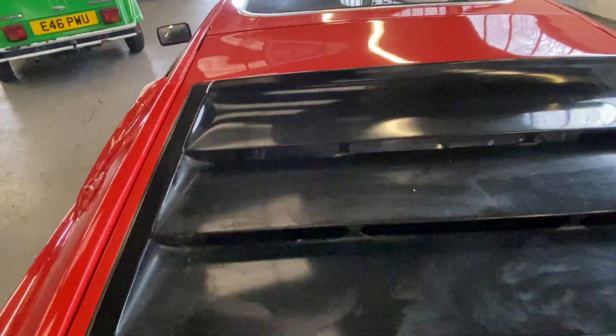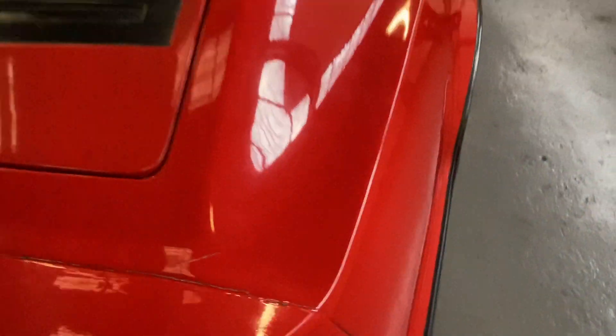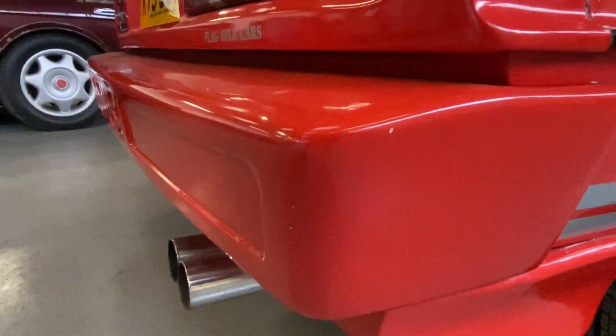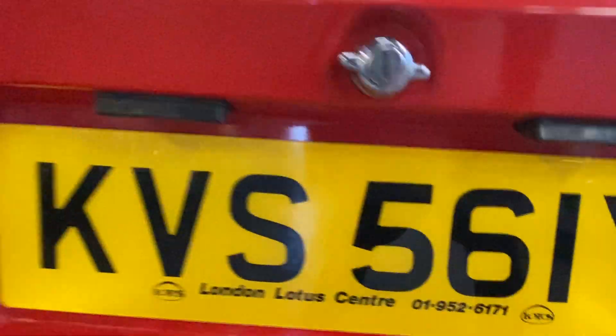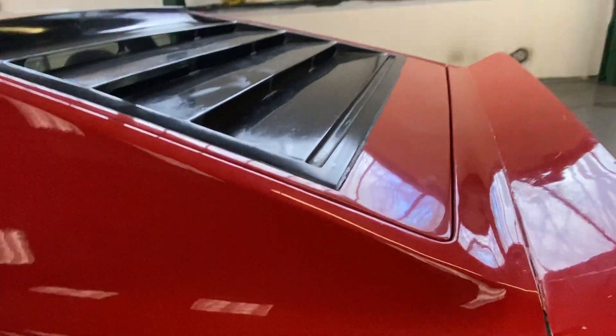Onto the back — those louvers there in black have a few little marks. Across the top of the boot, where the spoiler meets on that seam, there is some paint cracking. Onto the driver's rear bumper corner, a little bit of a mark on the top. Overall very presentable — a few little cracks on the bumper corners. The light lenses are all nice and clean with no marks or cracks.